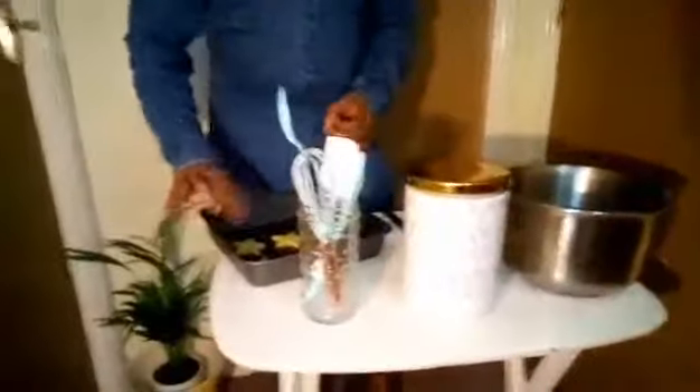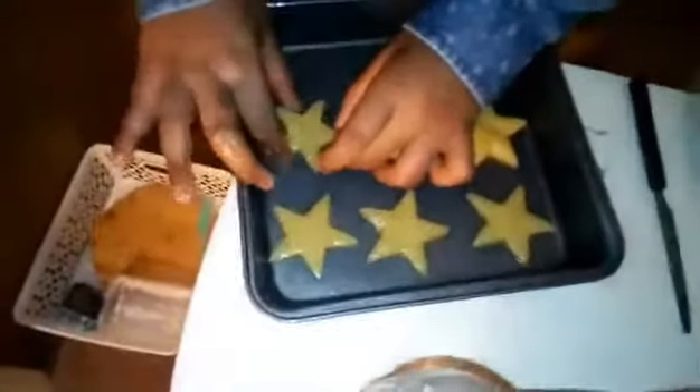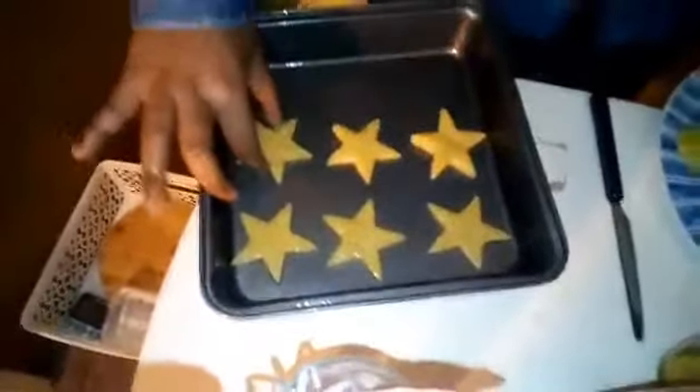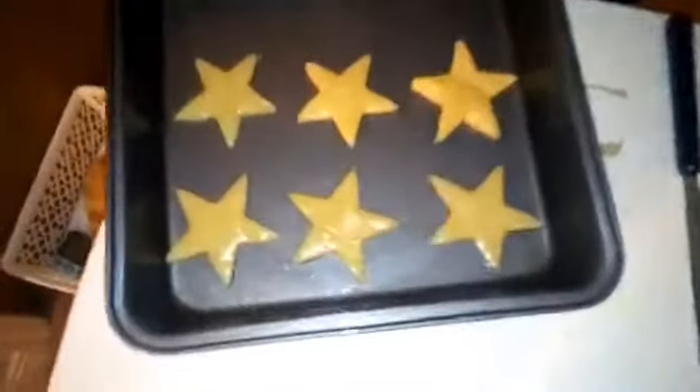A bit of it came off, but don't worry — we can always fix it. If the camera can come a little bit more forward I can show you how. Remember it's like a point, so all you need to do is just make the point go back on.